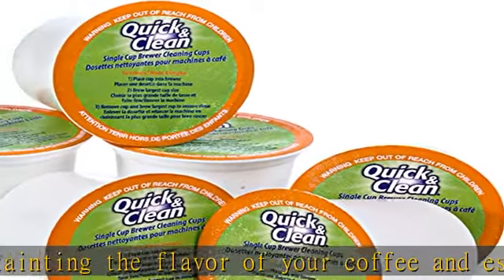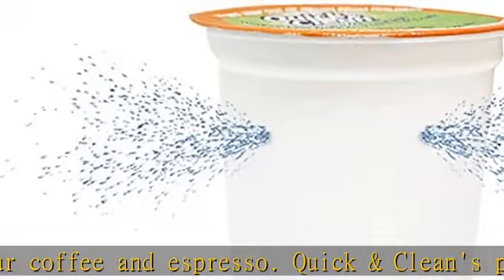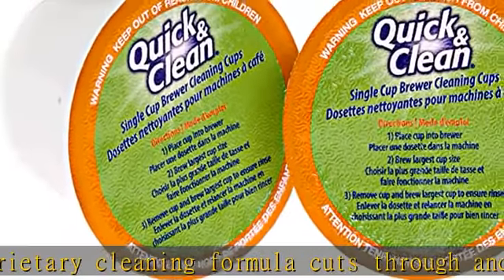Residue build-ups in the pack holder, funnel, and exit needle can eventually cause damage to your machine. Regular cleaning using Quick and Clean's cups restores these elements and enhances the lifespan of your machine.